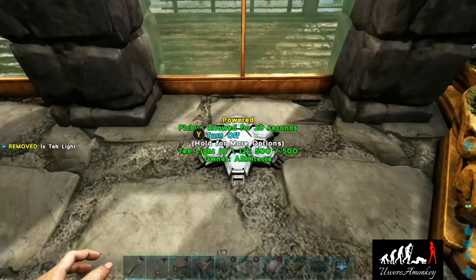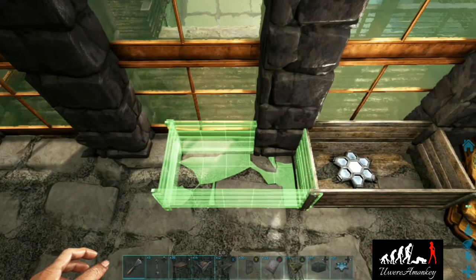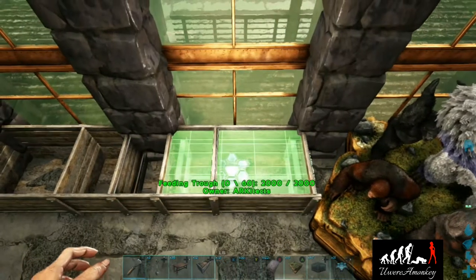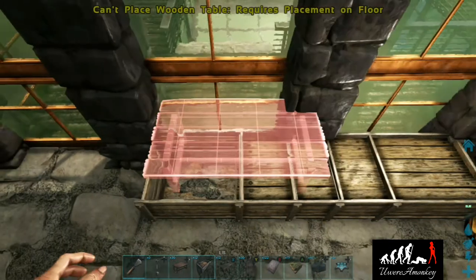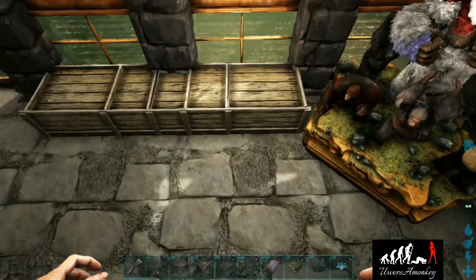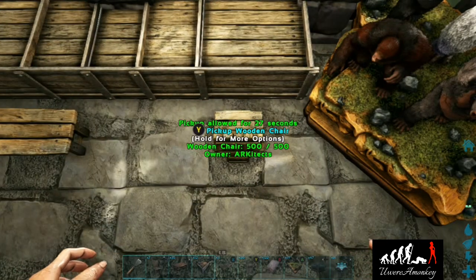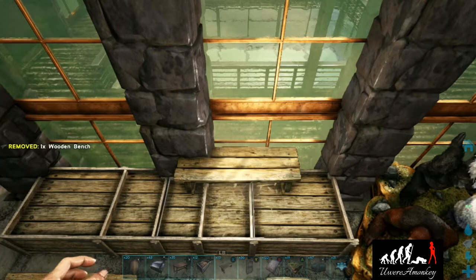Now we're going to place a tech light — this is going to go underneath our desk so that it's nice and bright. Place a feeding trough and stretch this out, essentially two and a half long. We're going to place this in the window, then place another one in between those two, and then we can place tables inside. Now we'll place a bench just like this and a chair on the other side.